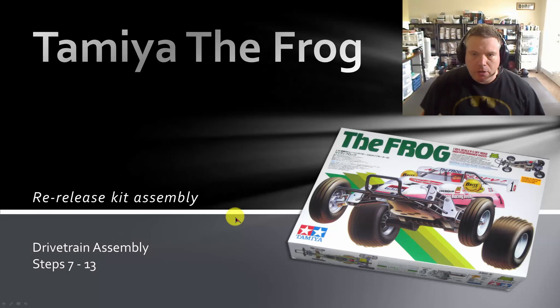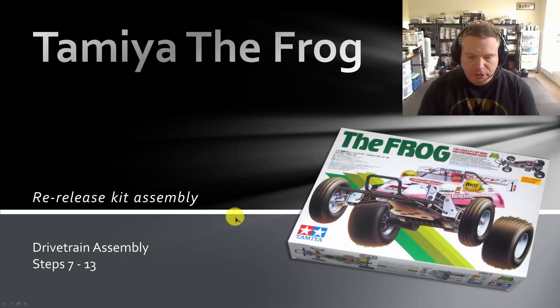Hey guys, welcome back. So I'm going to continue here with my assembly instructions. I'm going to start off with step 7. I left off on the last video on step 6.